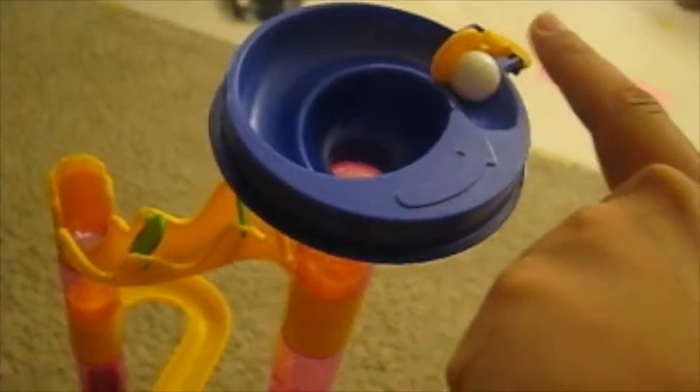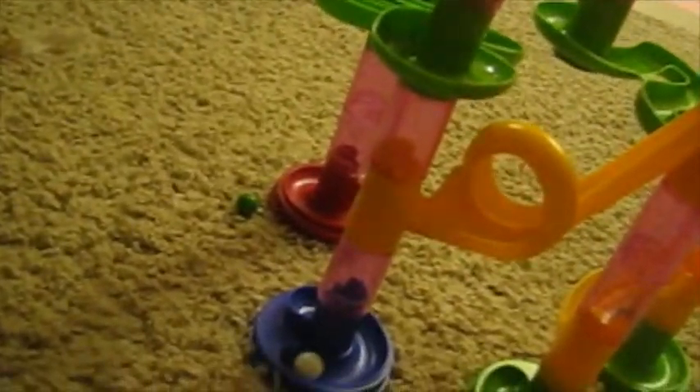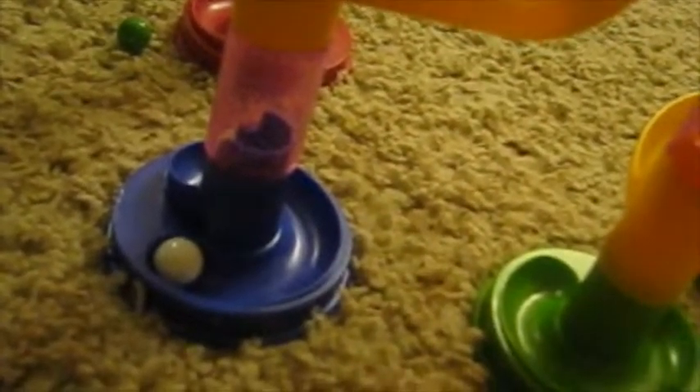Let's try this tall track one more time just to show you. There we go — see, that time it landed right in the base like it normally does.